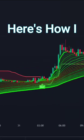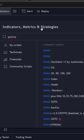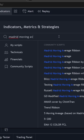Here's how I find perfect signals in any market by using just one simple indicator. First of all, go to the indicator section. You have to search for GMMA and select the first option, GMMA. After that, search for the second indicator, Madrid Moving Average Ribbon. Now let's add the last Supertrend indicator.